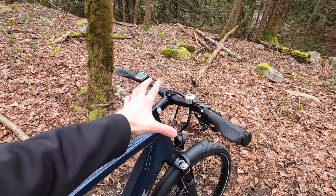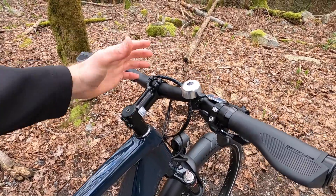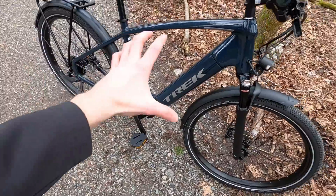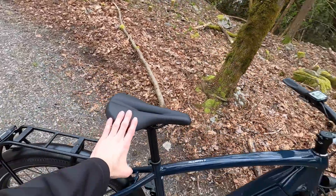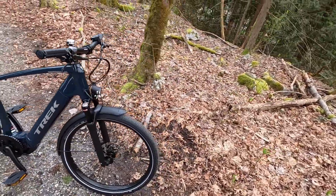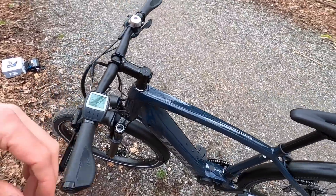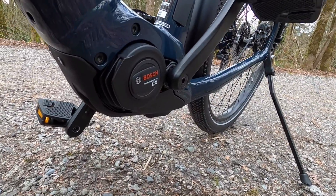Each bike is set up depending on frame size with a different stem — I think this one is 90 millimeters, but it might be 70 or 100 depending on the frame size. There are three 10 millimeter spacers here. I think these might be 170 millimeter crank arms, but you get 175 if you go up to extra large. Just really dialed in, very comfortable saddle. The biggest trade-offs with Trek are that you're paying a little bit more and it doesn't have a throttle — this is class one.